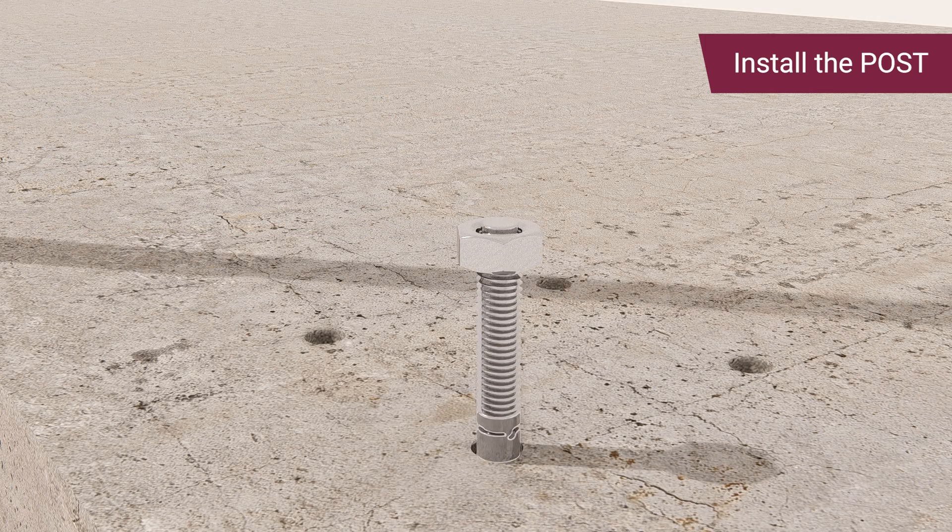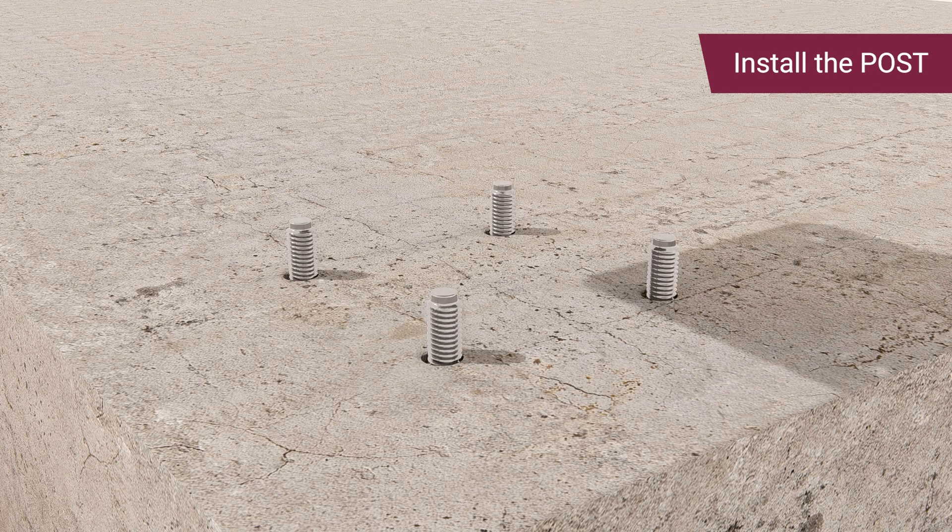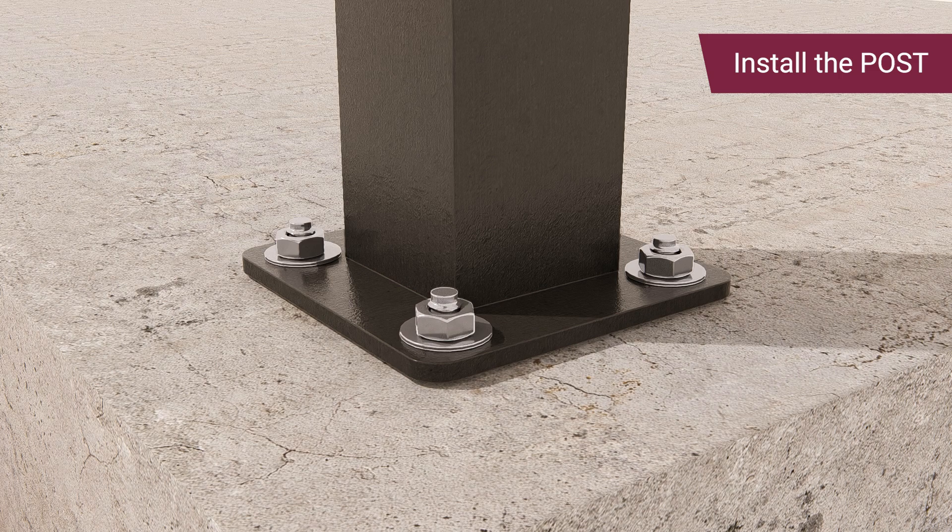Hammer the anchors into the holes. Place the metal base plate or post on the anchor and ensure the nut has enough thread for secure tightening. Then remove all nuts and washers. Place the posts on the anchor bolts, attach a washer and nut to each post, then tighten the nuts.